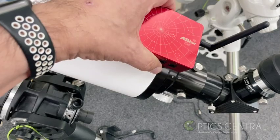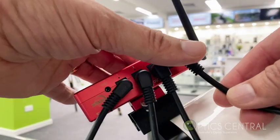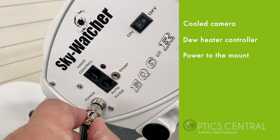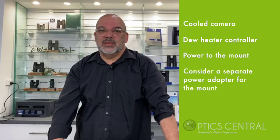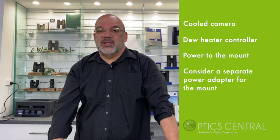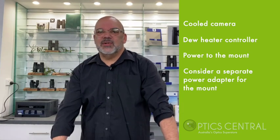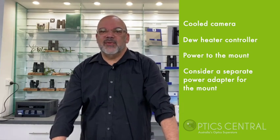Connect to the dovetail adapter on the telescope and connect all the power cables to the other devices that require power, such as the cool cameras, the dual heater controller, and maybe the mount itself. I prefer running power to the mount separately, as you may find the power needed to slew the telescope overrides the capacity of the power adapter. So I choose two separate adapters — one for the mount and one for the ASI Air Plus.